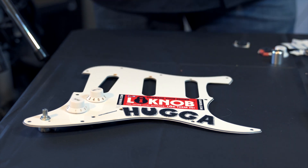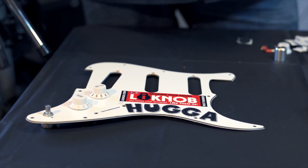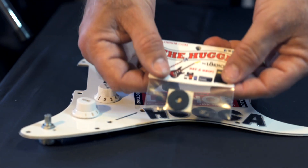Let me talk to you about another one of our great little products. This one's called the Hugger. People kept asking me, 'Tony, on my Strats I keep losing my settings — the knobs are so easy to move, I just touch them and they fly all over the place.' So I came up with this — it's called the Hugger.